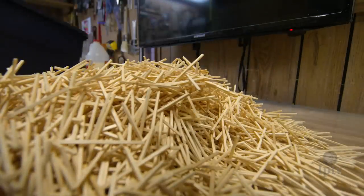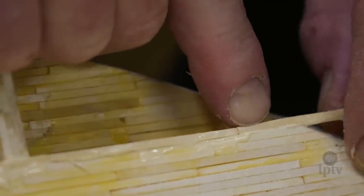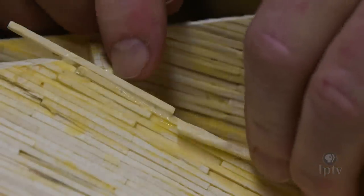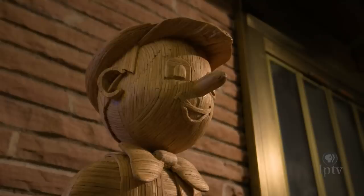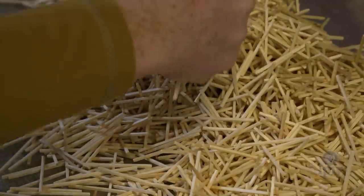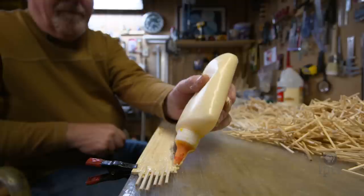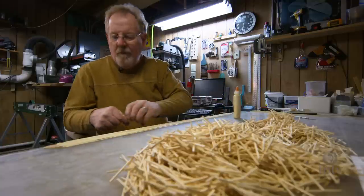Every project starts in the exact same way — you glue two matchsticks together. I started building models in 1977. You have to keep in mind that the scale was very small. I was buying matches off the grocery shelf, cutting the tips off, making little buildings that measured in inches and had a few hundred matchsticks in them.